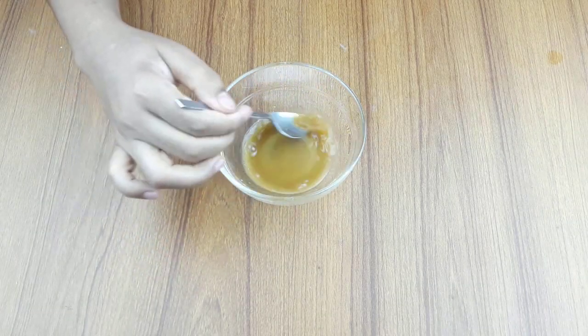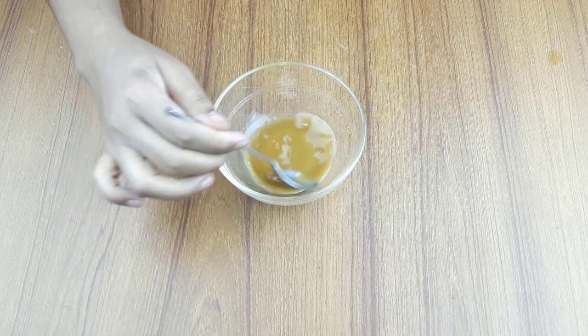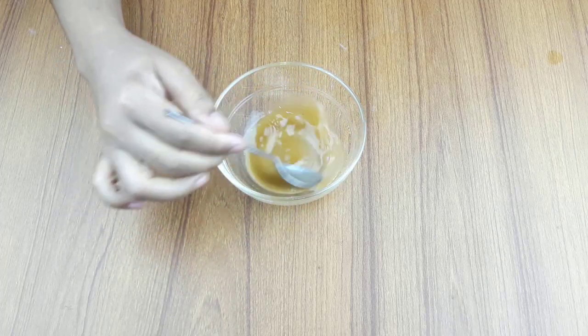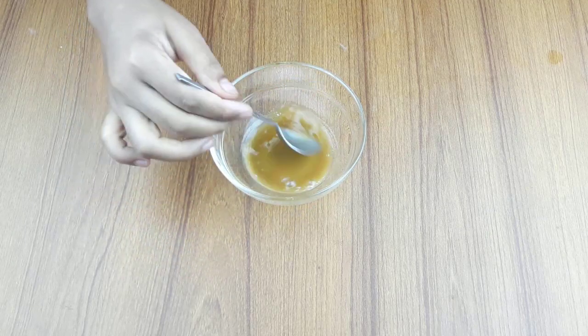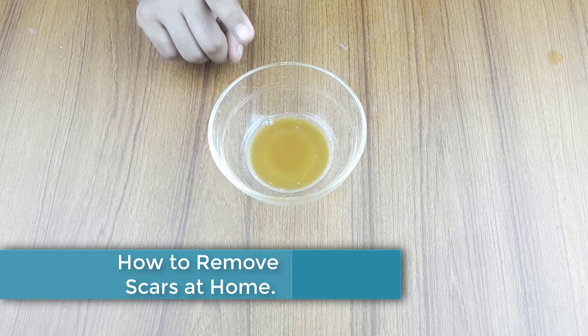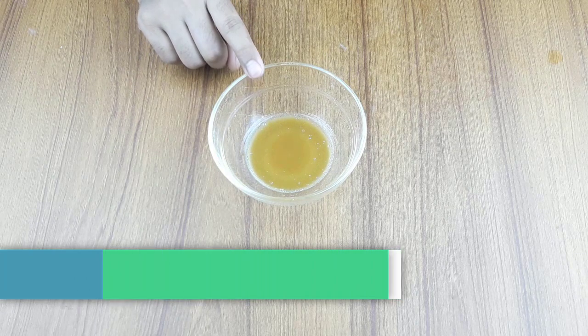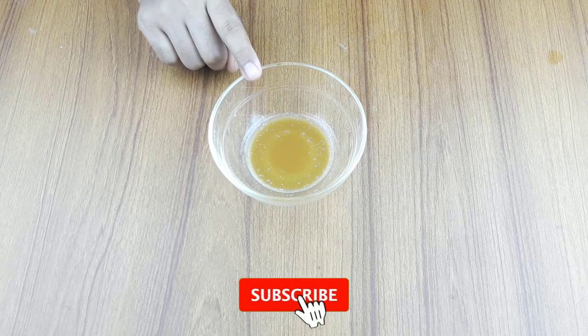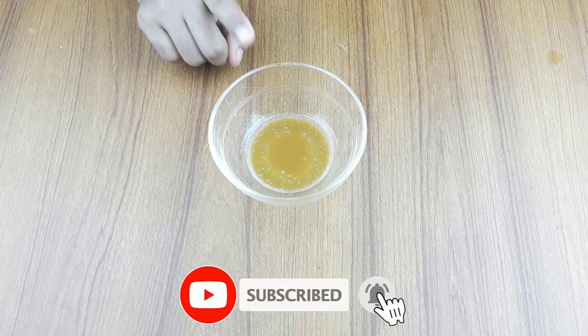Hello friends, welcome to our channel. Today's video topic is how to clean scars from the backside of your body at home. Before starting, please subscribe to our channel and click the bell icon for more updates.